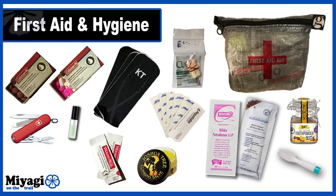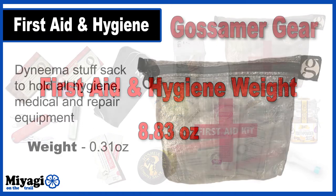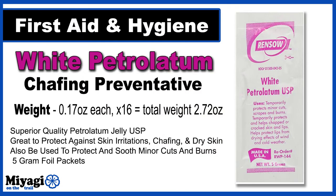My last category is first aid and hygiene, and is one of those categories where hikers can definitely overload themselves. Most of my 8.83 ounces of weight focuses on chafing, inflammation, and blister treatment and prevention. All of the items I'm about to mention plus my repair kit fit snugly inside this 0.31-ounce Gossamer Gear Dyneema zippered stuff sack — with a really cool first aid sticker on the front. Yep, I'm that guy.